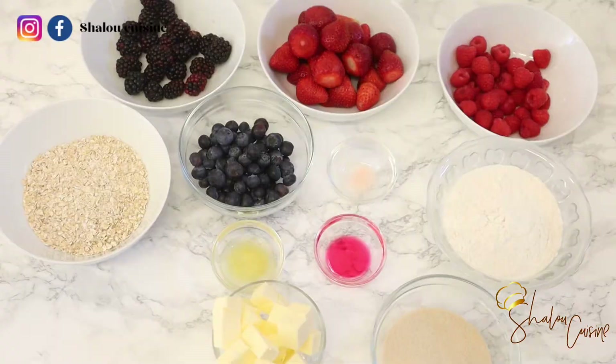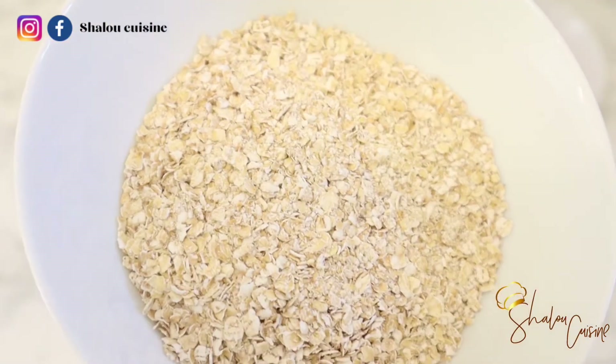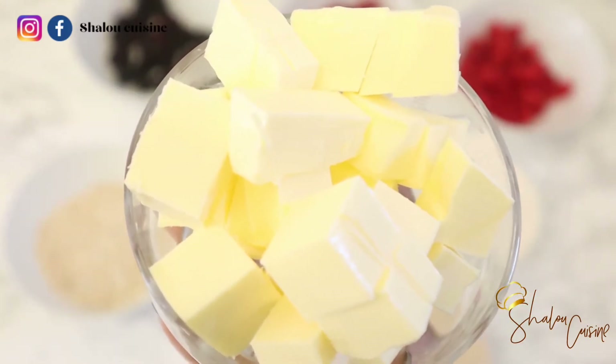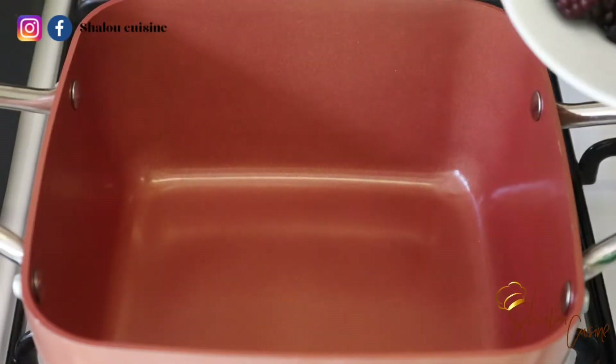Here we have all the ingredients: strawberries, blackberries, raspberries, blueberries — lots of berries. We also have some oats, wheat flour, sugar, butter, lemon juice and zest, some strawberry flavoring, and some salt.